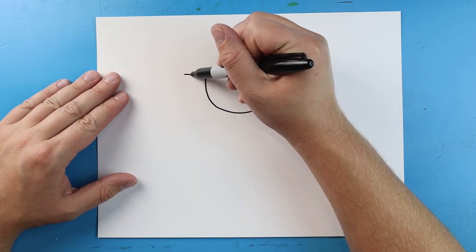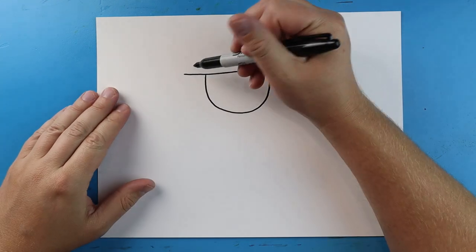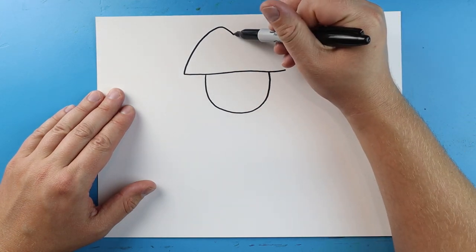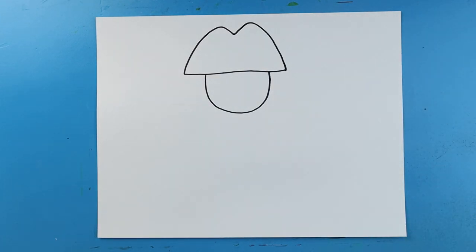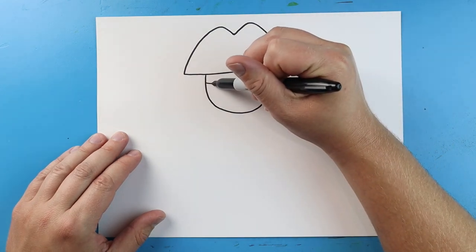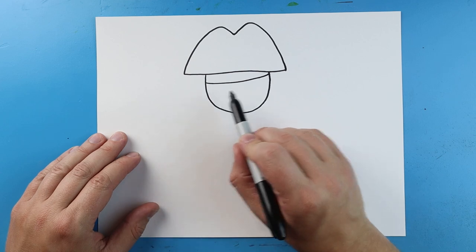Starting out here, let's make a nice long line that comes right across the top. Then starting here, let's make a line that's going to come up and down. Then we're going to come back up and go back down all the way to this line here. Right across here, we're going to draw a line that comes up towards the top of the head — we started lower down and then went up higher. That's going to be a little bandana.